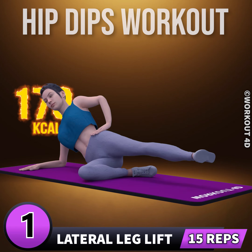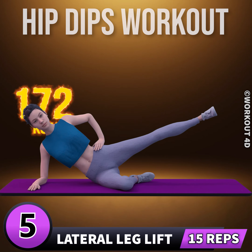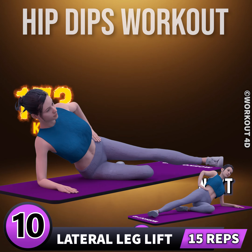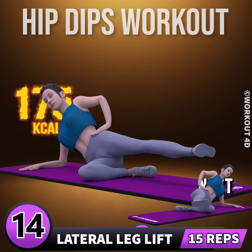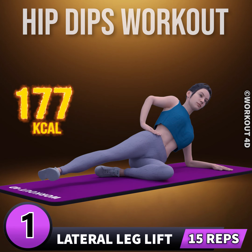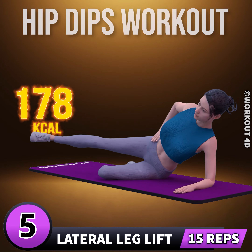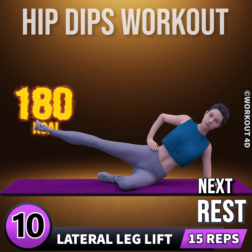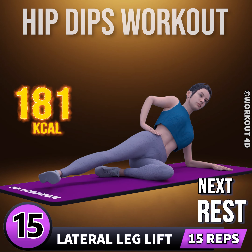One, go. One, two, three, four, five, six, seven, eight, nine, ten, eleven, twelve, thirteen, fourteen, fifteen. Let's do it on the other side now. In three, two, one, go. One, two, three, four, five, six, seven, eight, nine, ten, eleven, twelve, thirteen, fourteen, fifteen. Rest time.